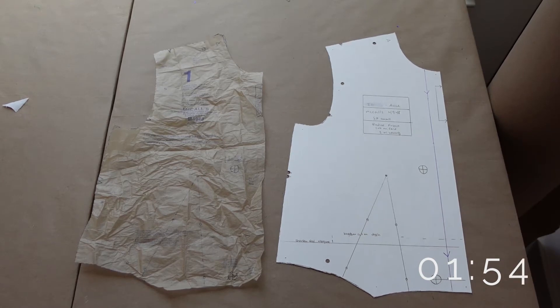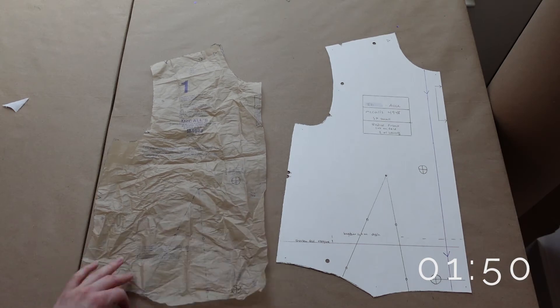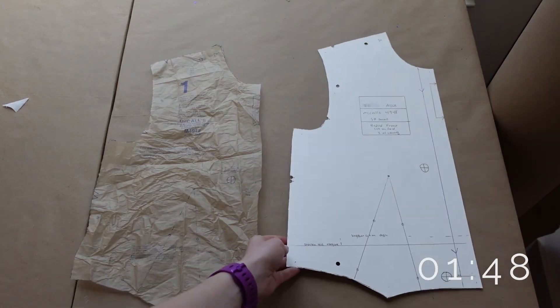First, I highly recommend copying your patterns over from the tissue paper to help with durability. I personally like to use poster board or craft paper.